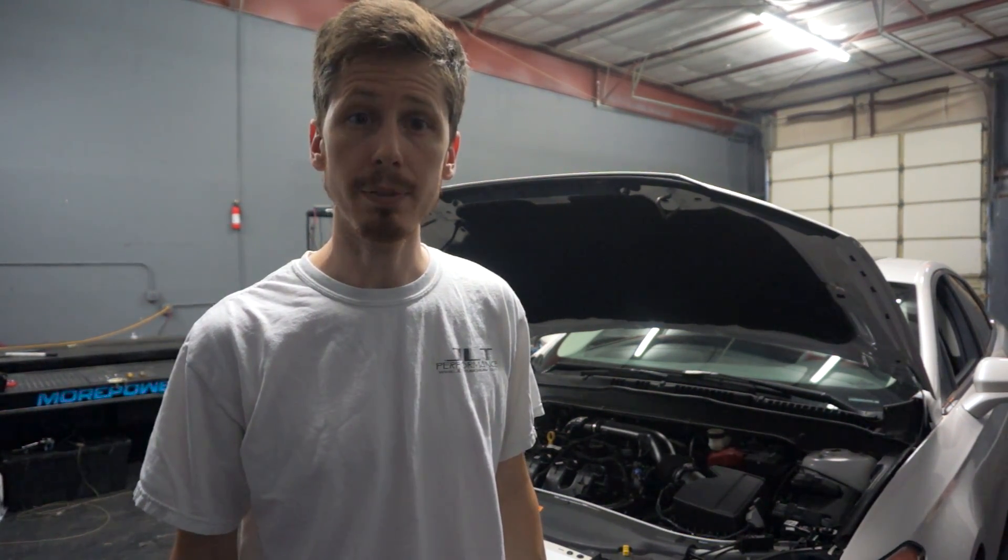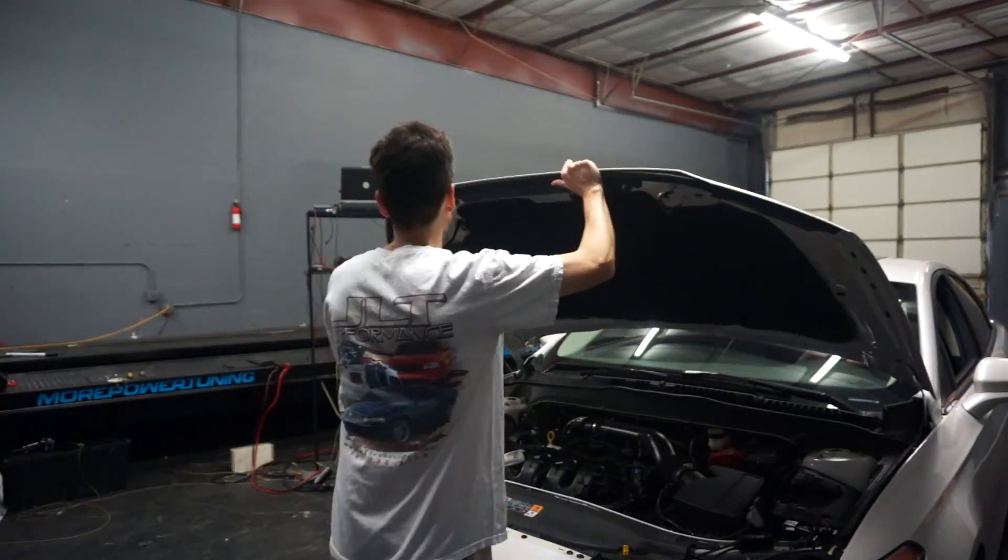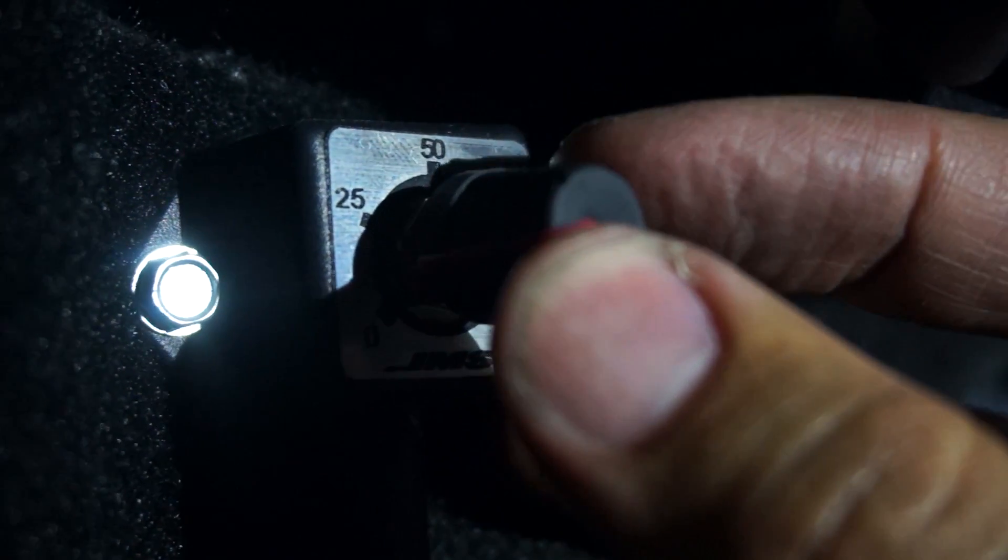All right, we just finished the install. And now for the part that everybody cares about — the results. I'm going to strap it down to the dyno for a before and after comparison. We're all strapped down and ready to go. We've got our adjustable knob right here under the dash. I'm going to go ahead and set it to zero, which is no adjustment from the BoostMax. We're going to make our baseline pull and see what kind of power it puts down, then we'll crank up the knob and do it again.